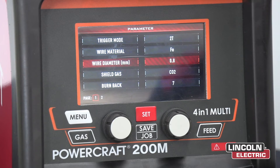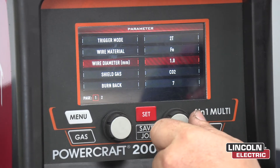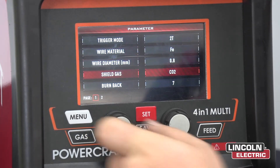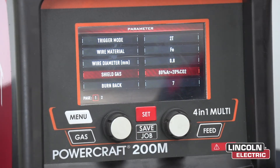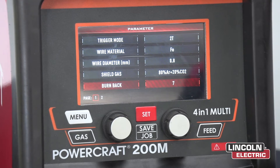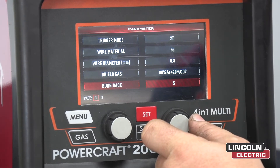Now go down to wire diameter. We're using 0.8mm wire, so it's already set on 0.8 — but this is how you move to go to different wire sizes. Now go down to shielding gas. You've got two choices: CO2 or 80/20 CO2 argon mix. We've got burn-back — this stops you from burning the tip to the job. You want to set that to around about 3 to 4.